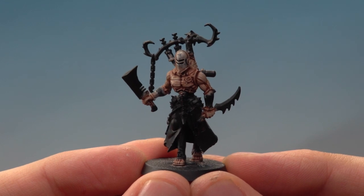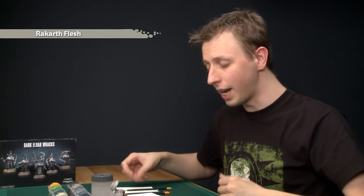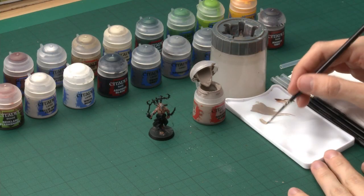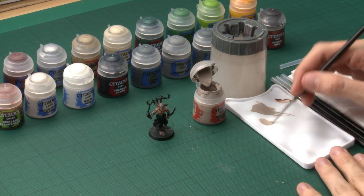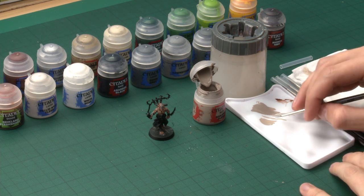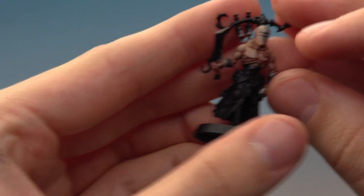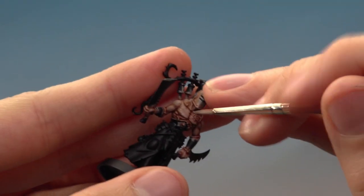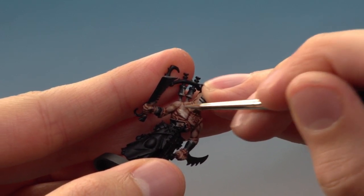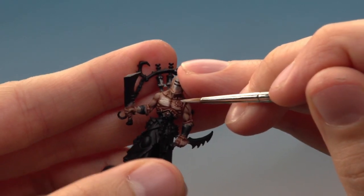I've given the shade 20 or 30 minutes or so to dry, and once that's done you're ready to start layering the flesh. The first colour you need for this is Rakarth Flesh again, but this time I'm going to be applying it using a detail brush instead. Get your paint ready on your palette, then twist your brush as you drag it along the palette — this brings the bristles to a nice point which gives you lots of control, really important for this stage. Start painting on the raised areas of the muscle, following those sinewy lines just like that.